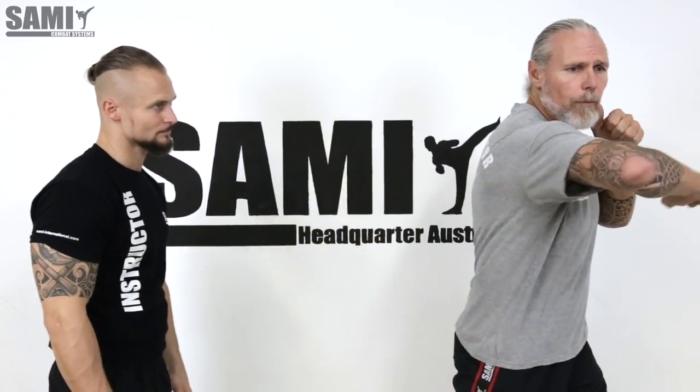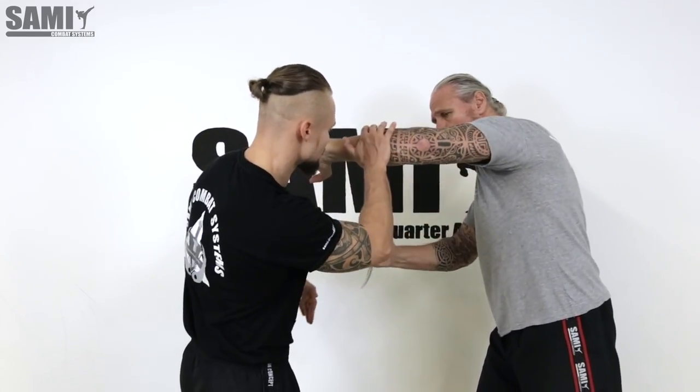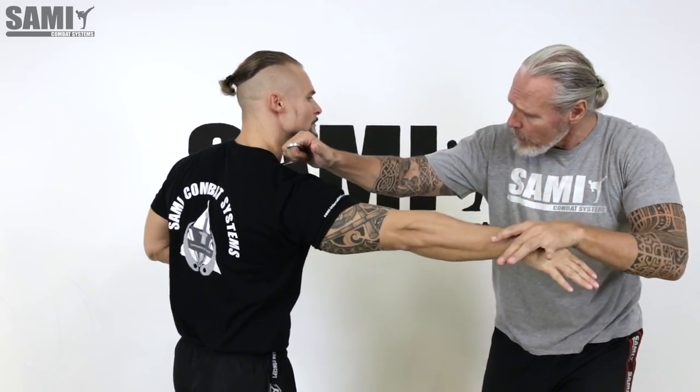First we attack with the left hand, then we want to pull here and cut here the face. So we start here: one, two, then we open here — three, attack here with my hammer, and cut here.